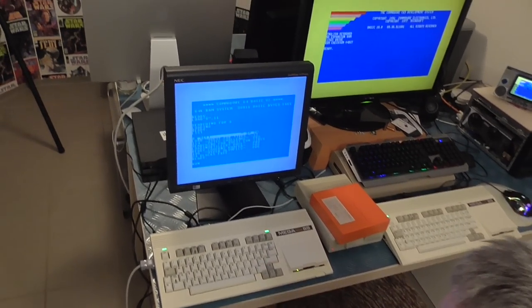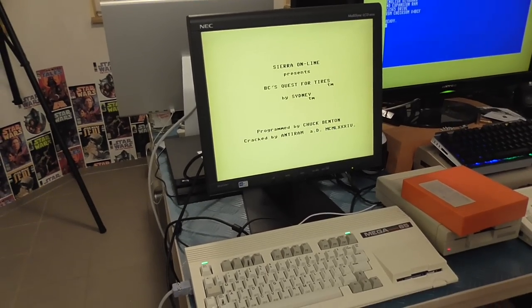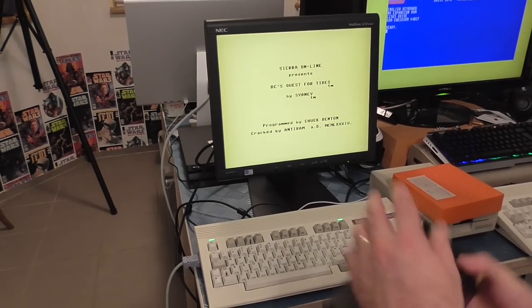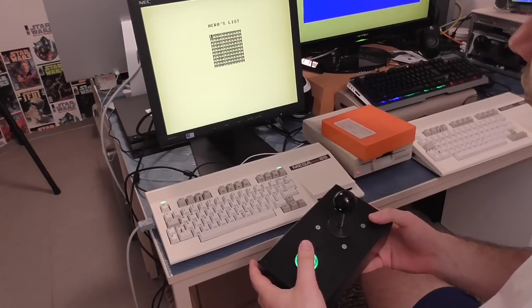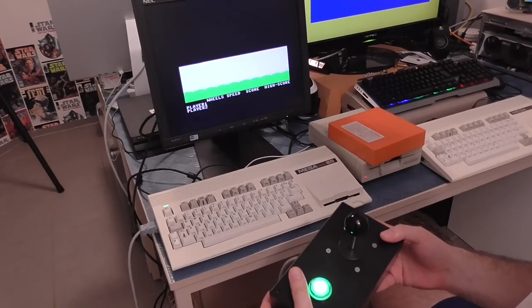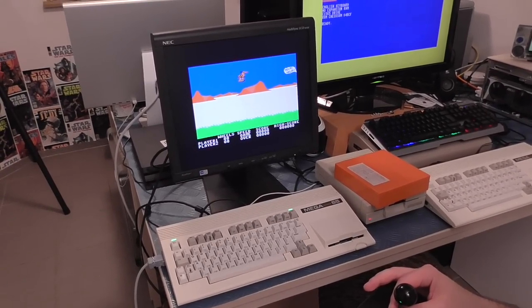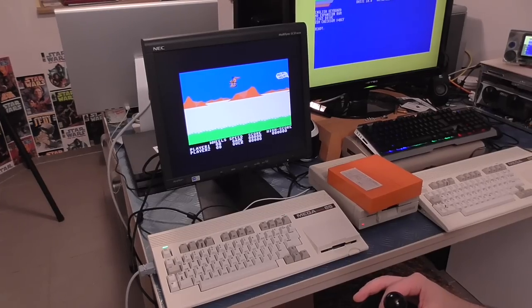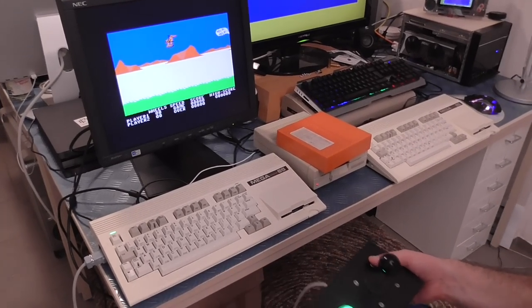Let's run. And we have BC's Quest for Tyres. We can get our compact model joystick. Here we go. And it's frozen this time. Such is life, but you get the idea.